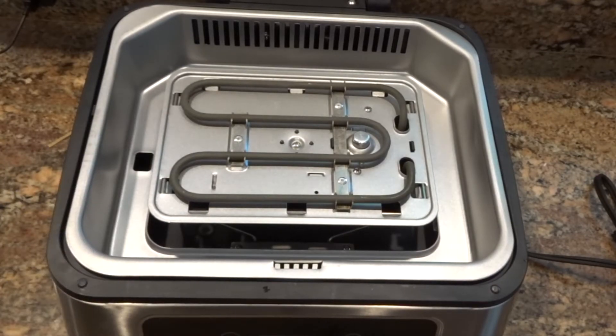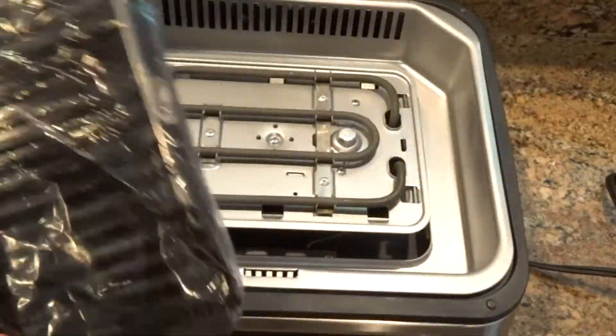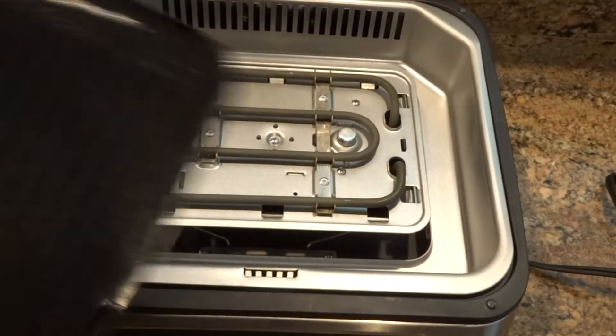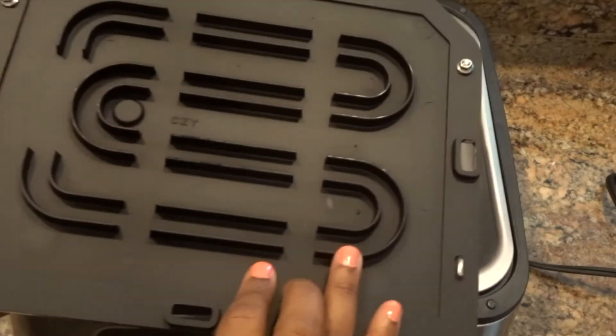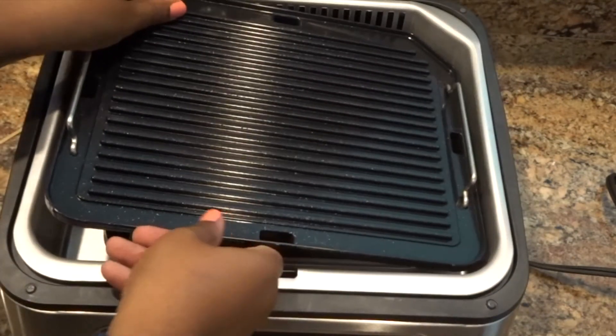Everything seemed pretty self-explanatory, but I'm going to review the instructions and get everything set up. You get two grill plates — one for the base and one for the lid. The grill plates feel pretty good; they don't feel as cheap as the outside paneling, and they also have a heating element outline.